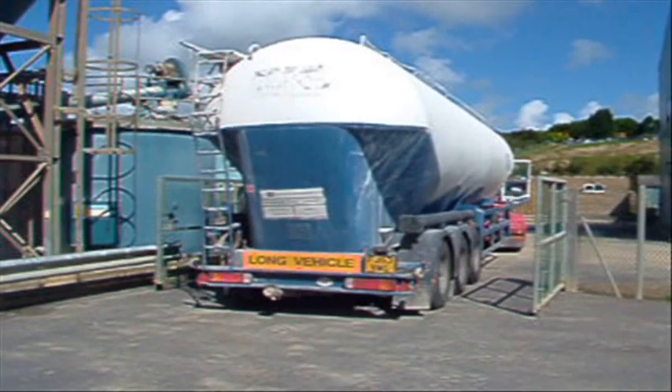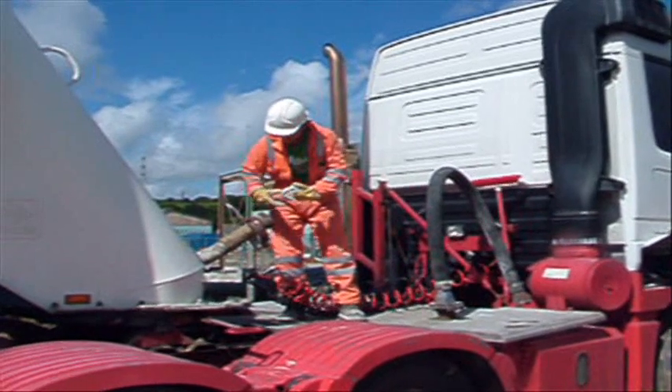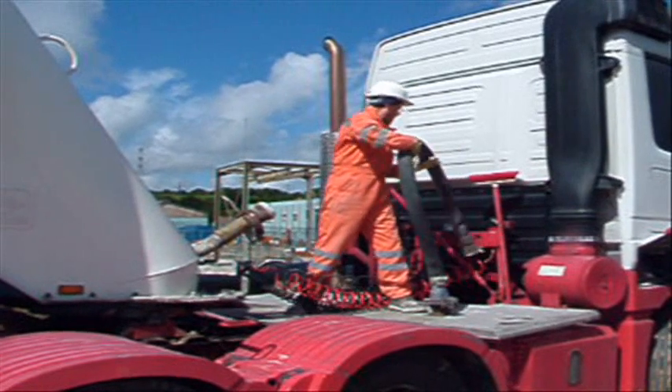Lime is delivered to the site in powder form by road tanker. During periods of high rainfall, as many as three 25-tonne deliveries are required per week to ensure continued treatment of mine water.